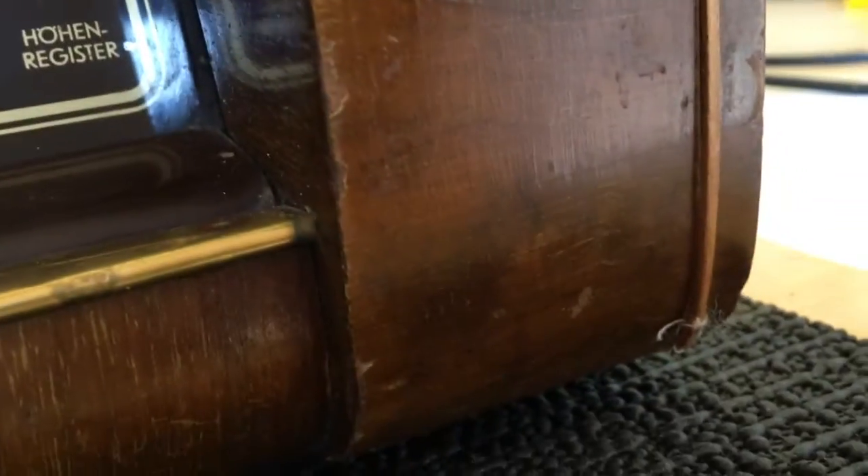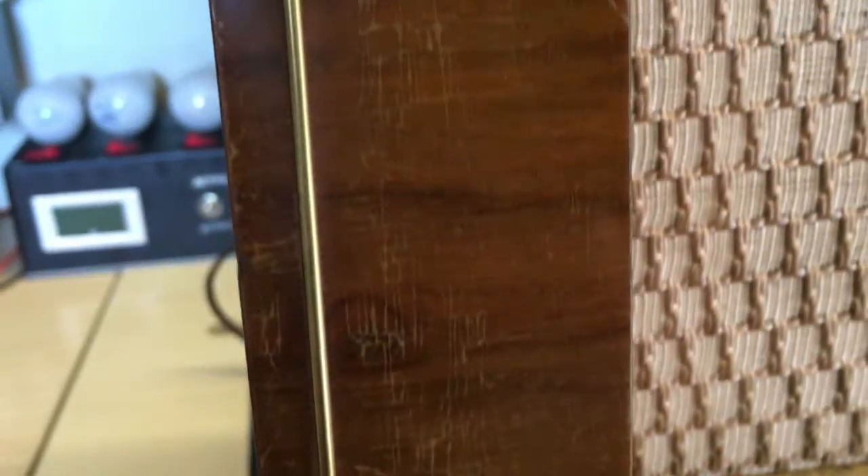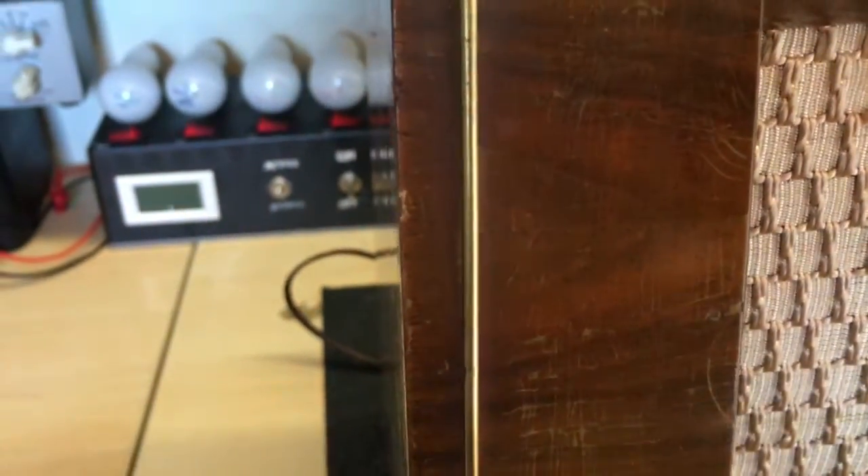There is a trim that should go on there which is gone — a metal trim, which we can see on this side. That is loose there, so that's going to need some repair. It goes over the top. This thing has got speakers just on the front, nothing on the side.